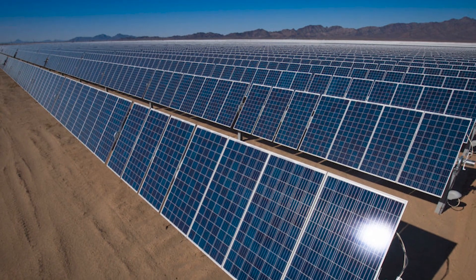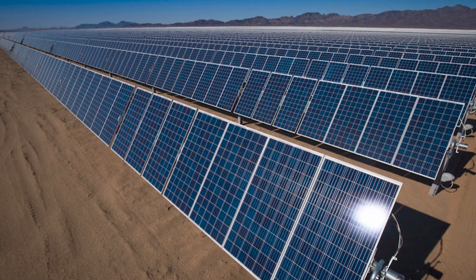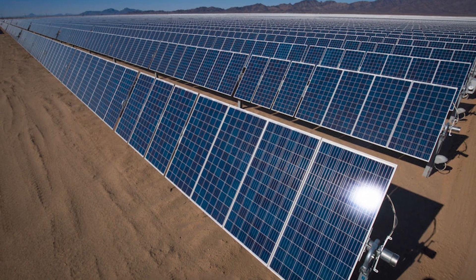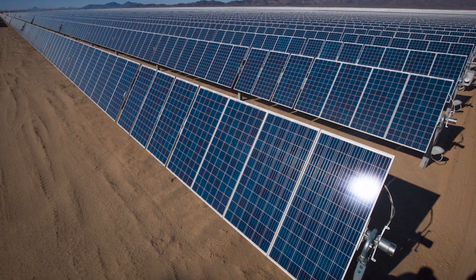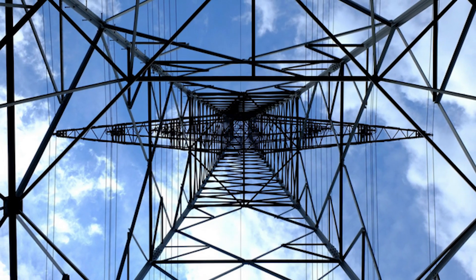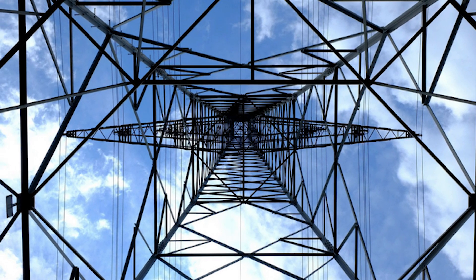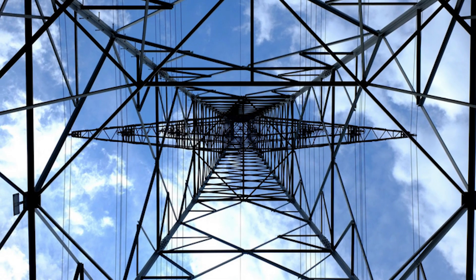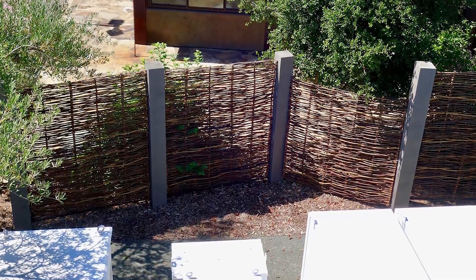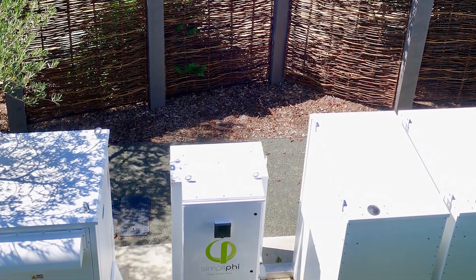A solar array's physical climate and political climate will also guide how to add storage to an array. Extremely hot locations will require a certain battery chemistry, and not all storage devices can be installed outside in the elements. Likewise, certain states and utilities allow the use of advanced grid functionality, like time-of-use arbitrage or backup power. The chosen battery type depends on what each jurisdiction allows. The incentives offered in each region could also influence what type of storage is added to an existing solar array.